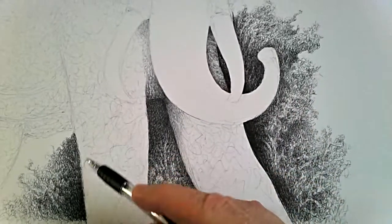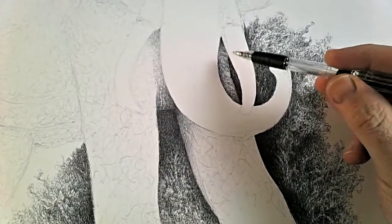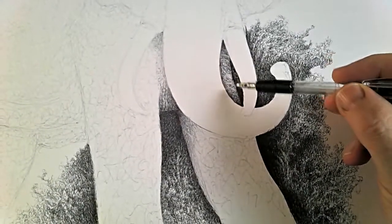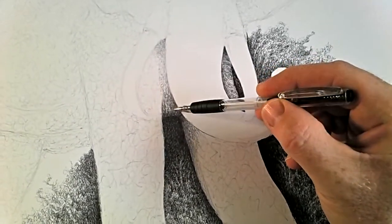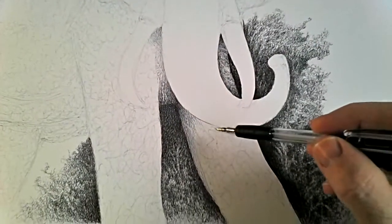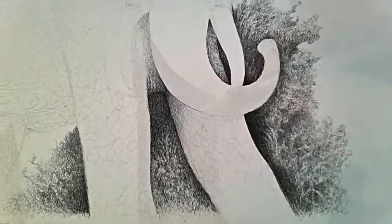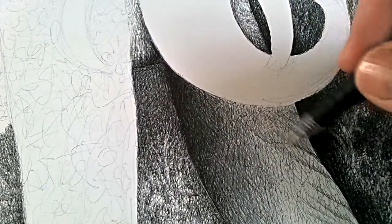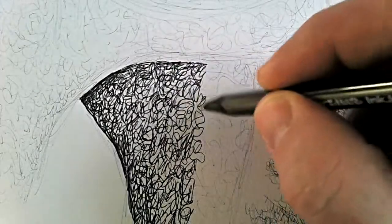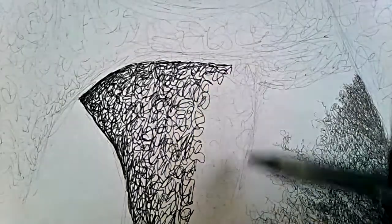As you can see, all of the foliage behind the elephant is now complete, and I've started work on this little section of the legs here, which is seen just behind the trunk, and this mid section here. So now I'm about to start on the elephant's left front leg. As you can see I've started work on the next section, which is the back left leg.